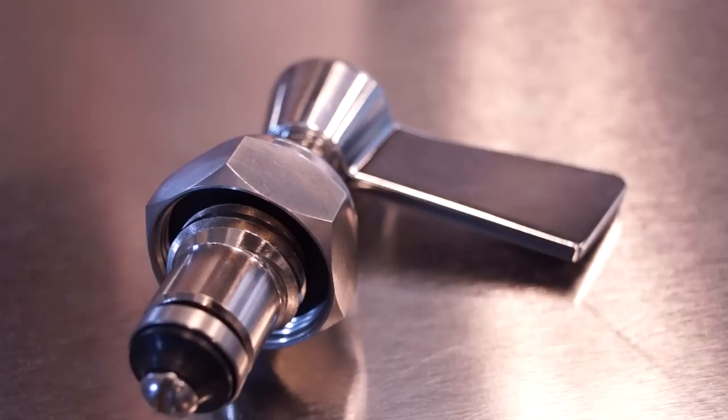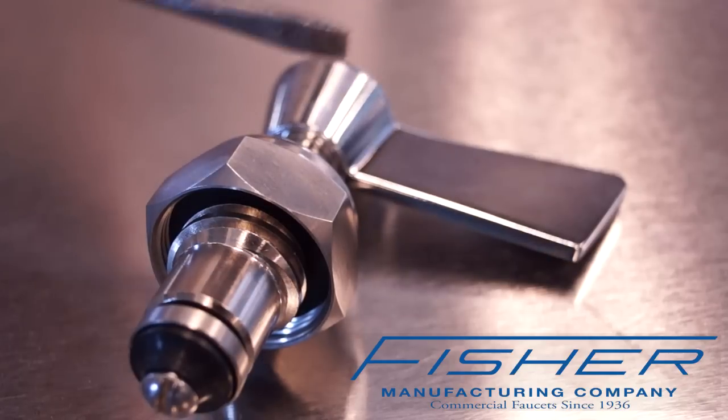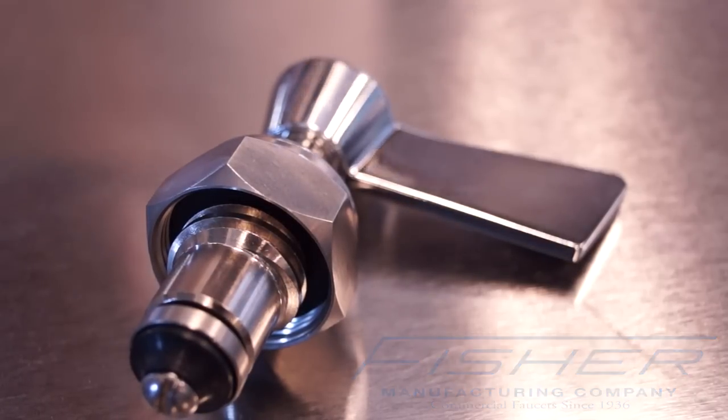Here we're going to help you identify which brand of handle or faucet you have just by the distinguishable characteristics of the handles themselves. First, we have a Fissure handle, and you can tell by this shape of the handle in comparison to the rest.